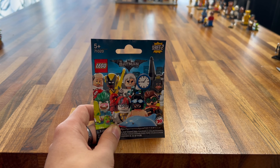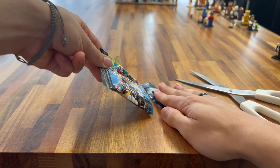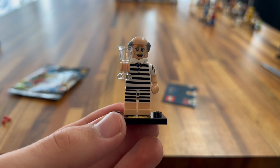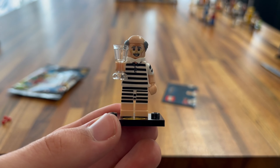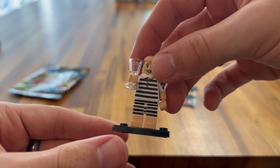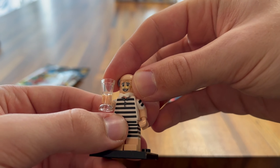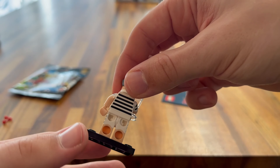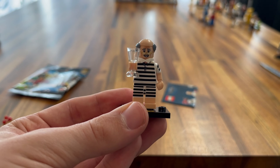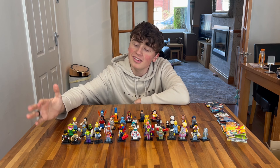Next up we have the LEGO Batman Movie minifigure Series 1. I do like the pencil guy. We got Robin! So yes, we got Robin — I really like this minifigure. It's a nice basic boy type minifigure. He's got the jeans and his jumper, which is nicely printed. I like his hairpiece where it connects the goggles, so you can have him without his goggles on and then with his goggles on. He also has his shark repellent in there as well, which is a nice little addition. Some nice back printing — I think there are some birds on there or something. I really like this minifigure.